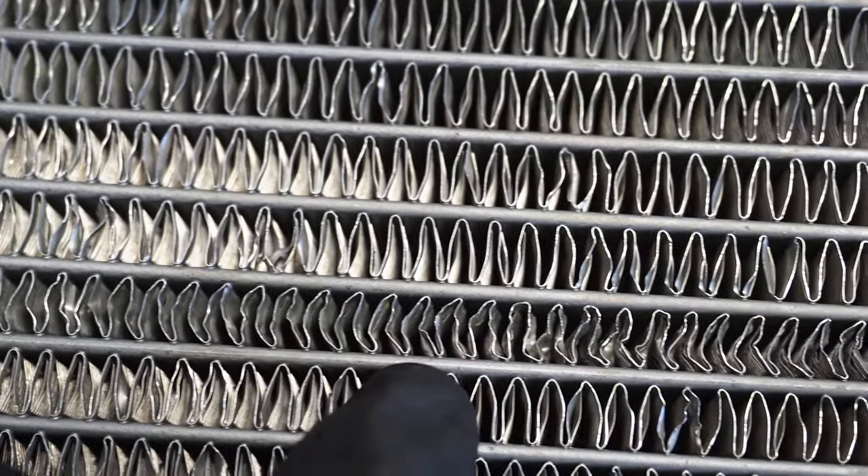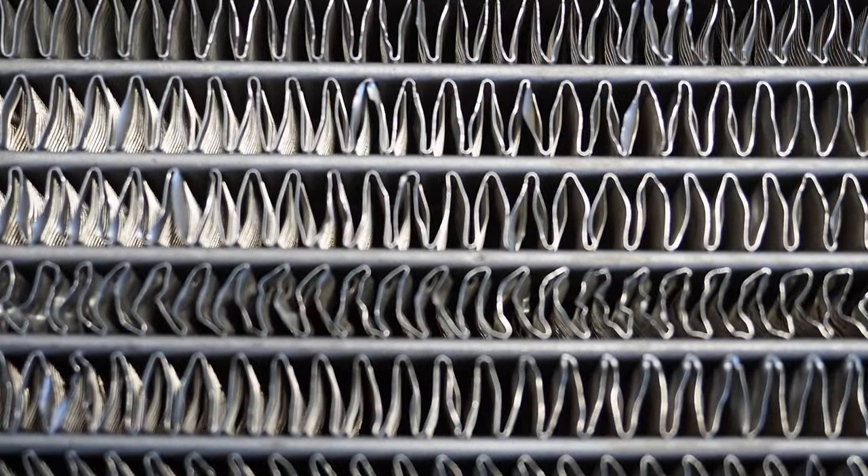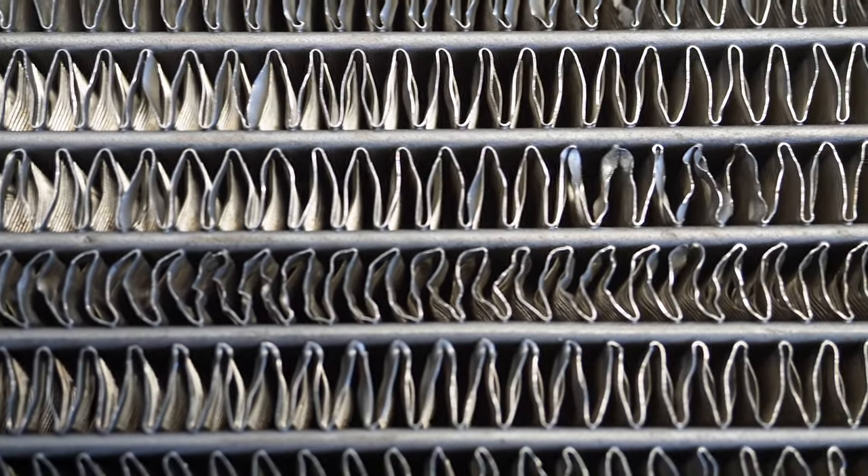Here's the finished product. We're looking at the row at the top of my pointer finger. Not 100%, but you don't see any more crisscross pattern. The fins are back in the pattern that they're supposed to be.